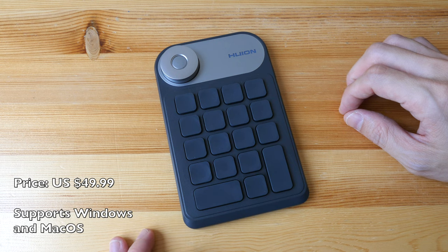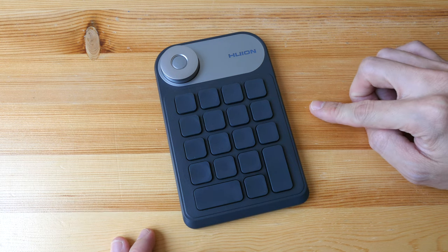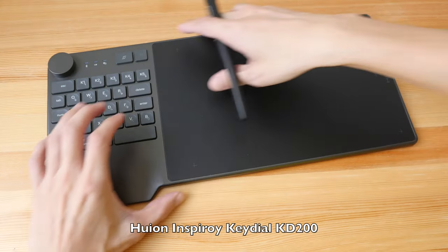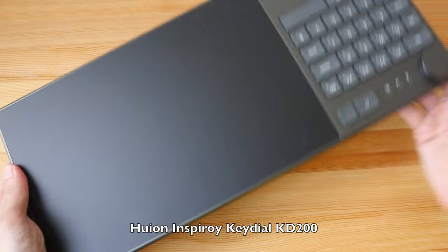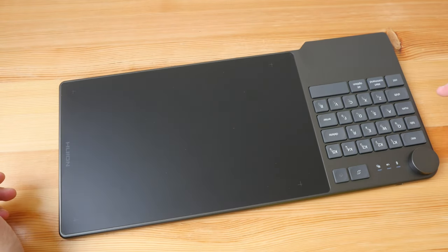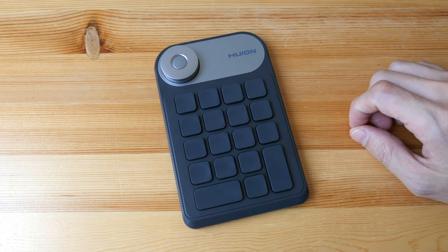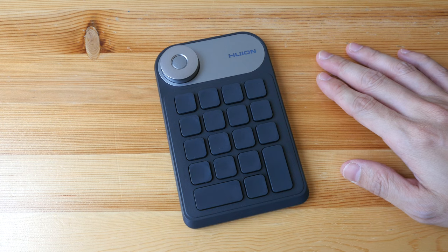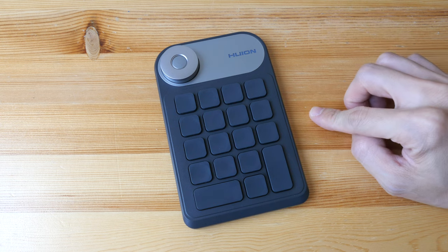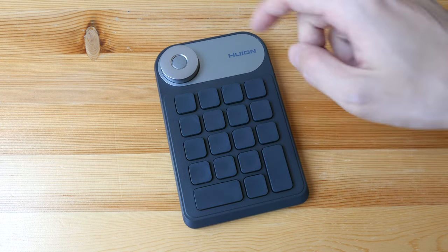In this video I'm going to review the Huion Mini Key Dial KD100. In an earlier video where I reviewed the Huion Key Dial KD200 tablet, many of you said that the key dial should be separated from the tablet — well, here it is. Official retail price: $49.99 US dollars. To give you the condensed review, this is a keyboard shortcut remote with 18 buttons and a dial.